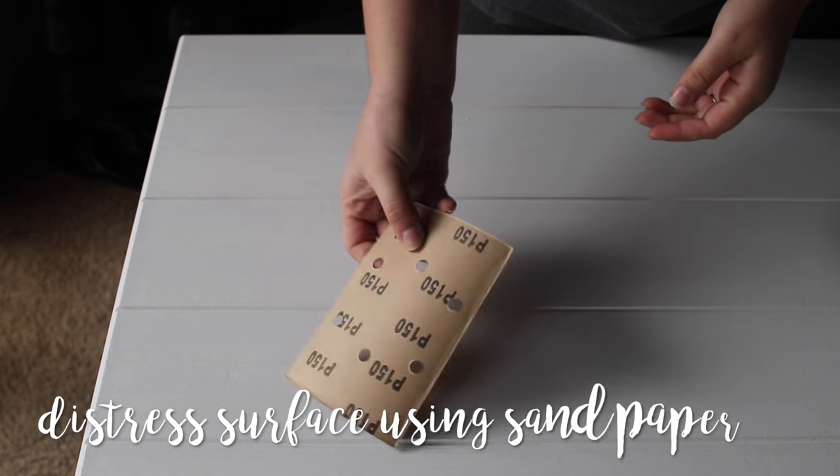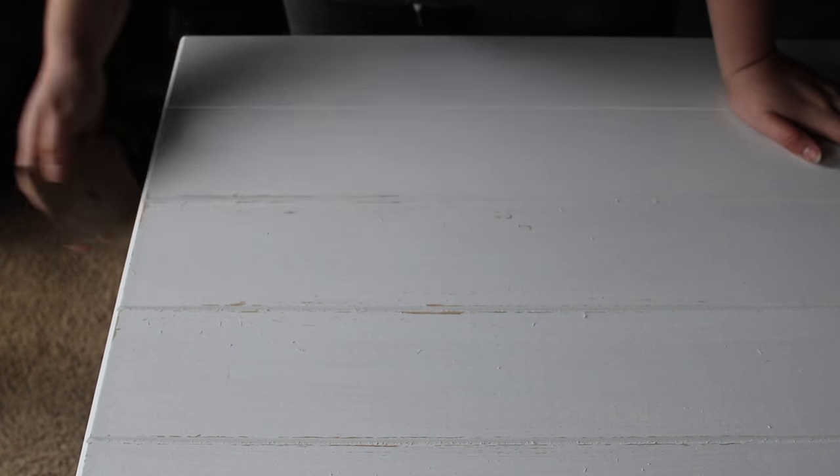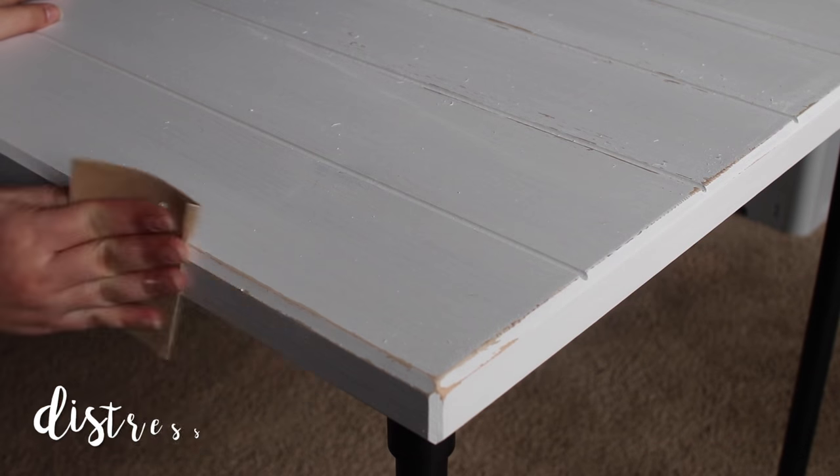Once you're happy with the paint coverage, you can begin distressing the tabletop. Now of course you can skip this step, but most of you know that I'm all for rustic looking furniture, so I sanded down any areas that would naturally get worn down from years of use. I distressed the corners and a few areas on the surface to give the ridges more definition.